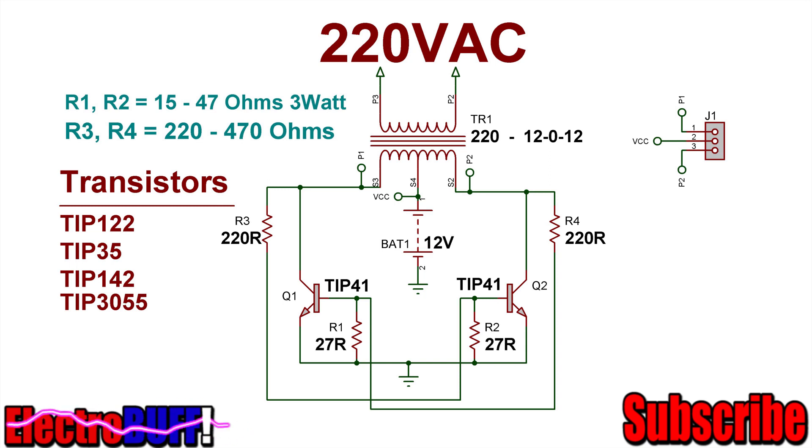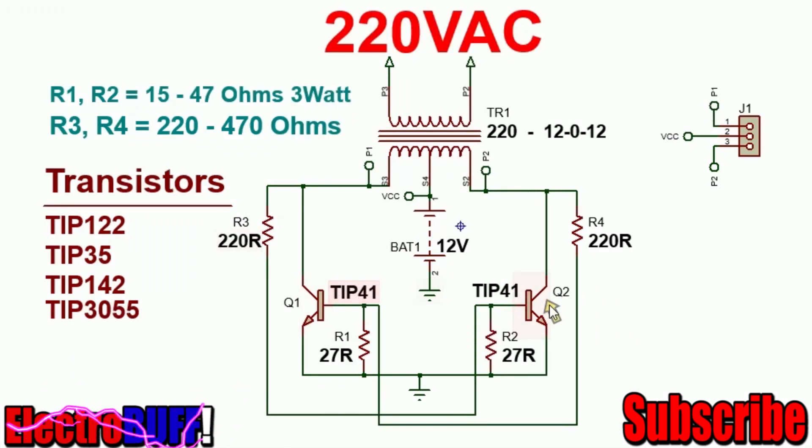For the transistors you need some power bipolar transistors of NPN type. You can use the TIP41, the TIP122, 35, 142, or 3055. The last two should work very fine. For the resistors, they are rated at least 2 watts each, and R1 and R2 are any of them from 15.7 ohms, R3 and R4 to 22.7 ohms.